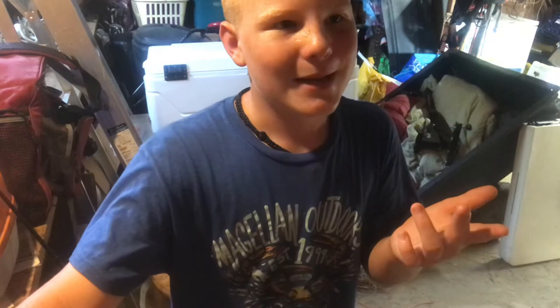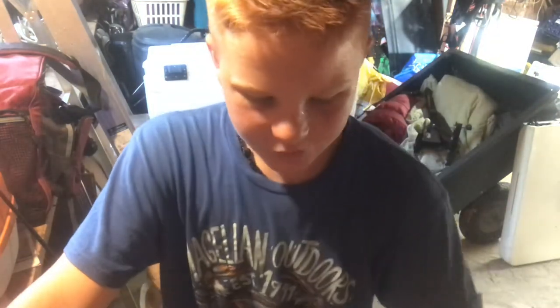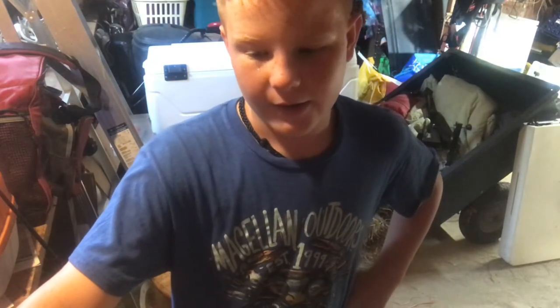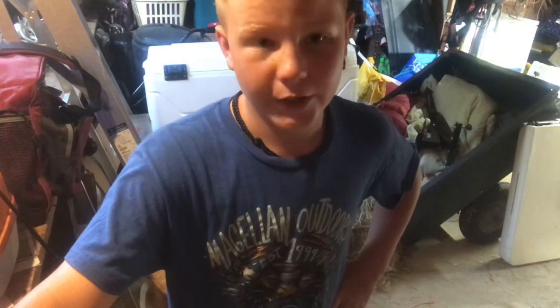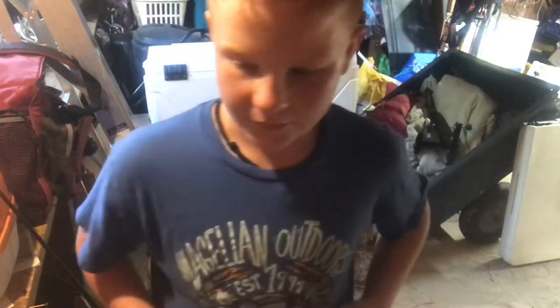I was not expecting that. I was expecting some jig heads, maybe a sabiki rig, maybe some Big Bite Baits — but little bitty stuff, some gulp, just cheap stuff. I was not expecting a $14 bait in a $10 box. Like I said, I highly recommend it, and I'm not sponsored by it.